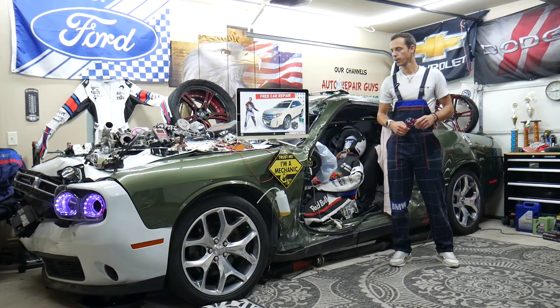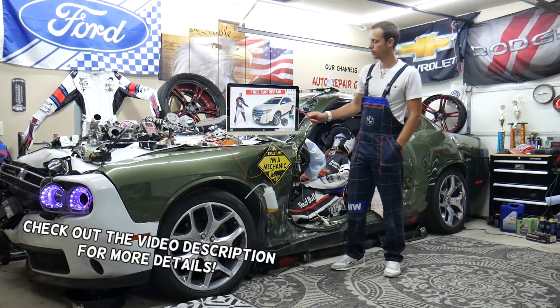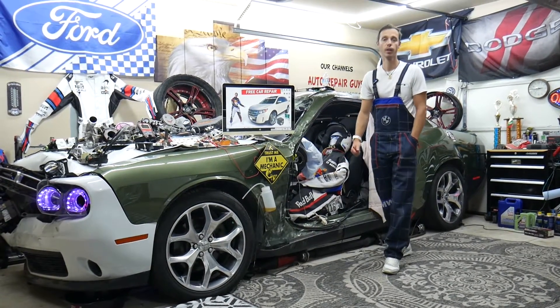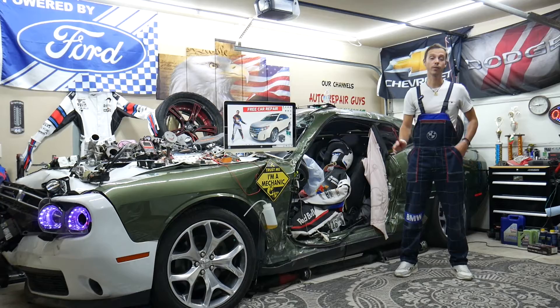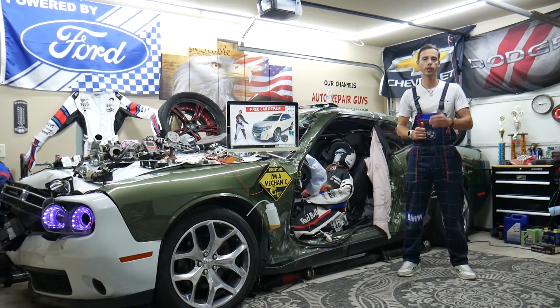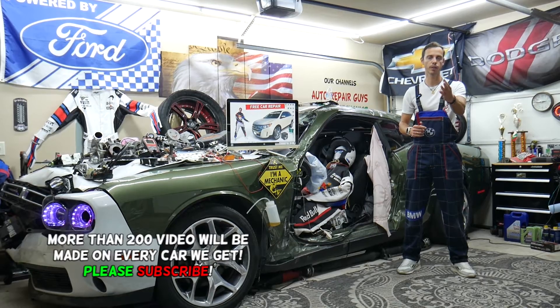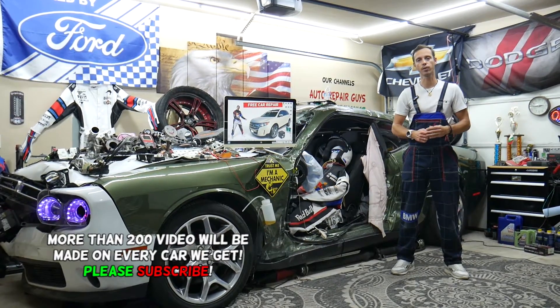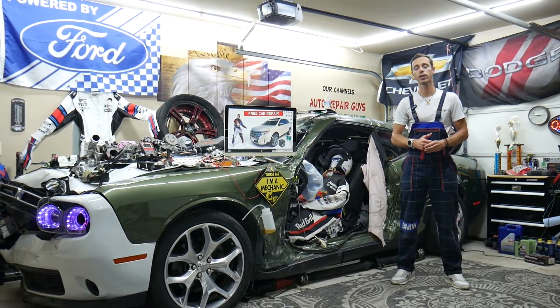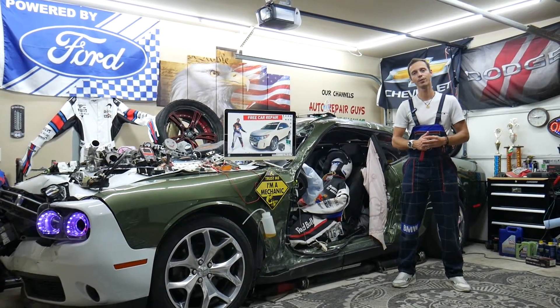Today's video will be super helpful to any of you with a Ford Edge, that generation from 2010 to 2014, if you need to find where the tag light fuse is located, which fuse to check, and where you can buy cheap parts, tools, fuses, and relays at a good price with quick shipping so you do not waste money and time.